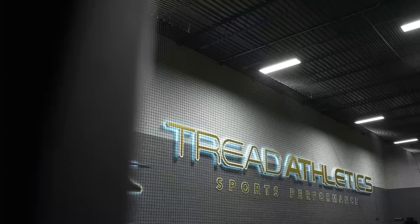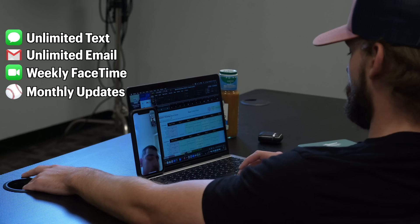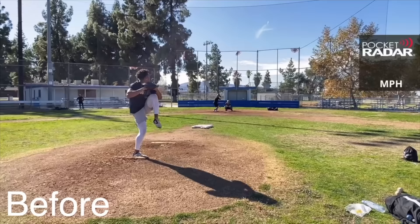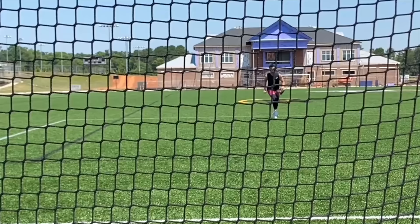So how exactly does remote coaching work? You will have unlimited access to text and email your coach. Hop on weekly FaceTime calls and receive regular mechanical and training updates. Each day your plan will detail exactly what to do from start to finish, with instructional videos for every single throwing drill, mobility routine, and lifting exercise. Nobody's going to do the work for you, but we can show you the path to get there. It's your career — let's get to work.